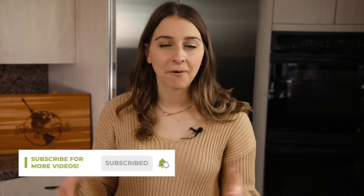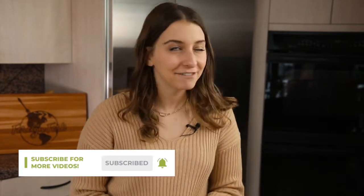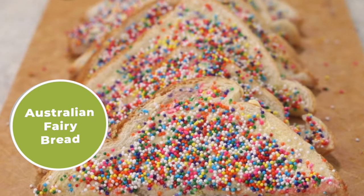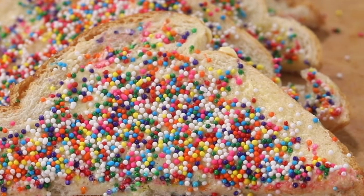What's up everyone? Welcome to The Foreign Fork. My name is Alexandria and this is The Foreign Fork where we are cooking one meal from every country in the world. Today we are making fairy bread from Australia, which is a really fun recipe with lots of fun colors and some fun background on why we make it.